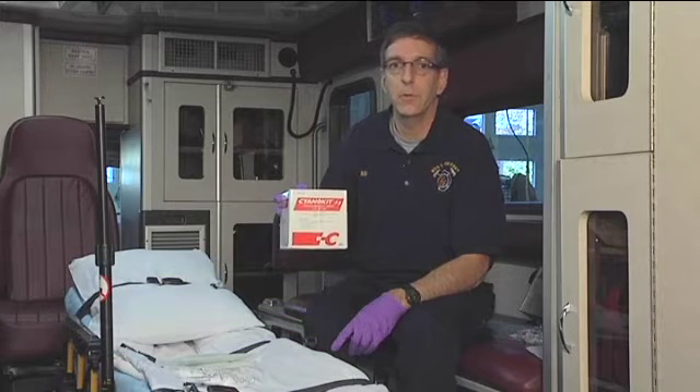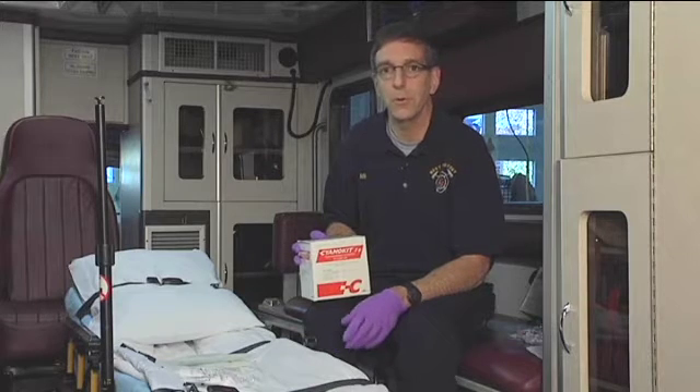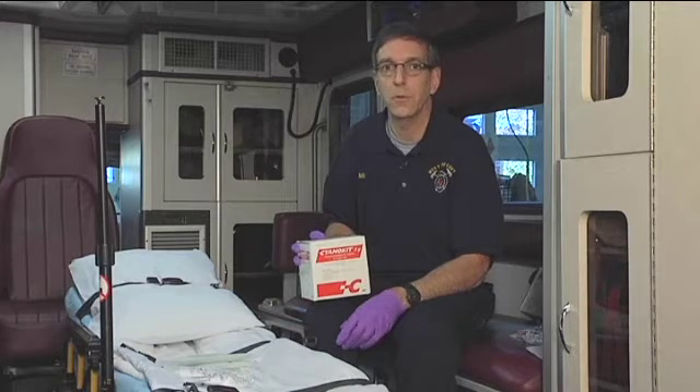Welcome to Training Minutes. Today I'm going to talk about how to set up and administer a Cyanokit, a cyanide antidote kit, used by firefighters and EMS providers who treat victims pulled from a structure fire with smoke inhalation who are in extremis, or serious condition.